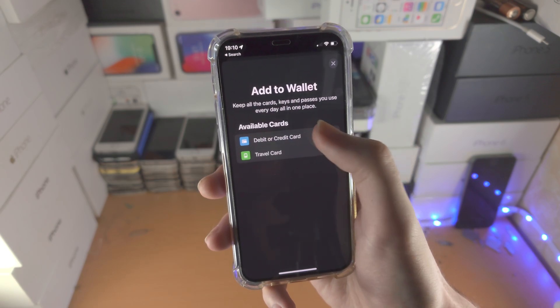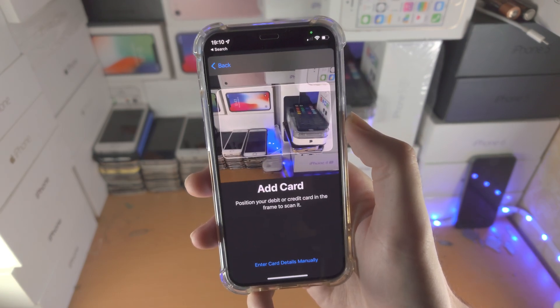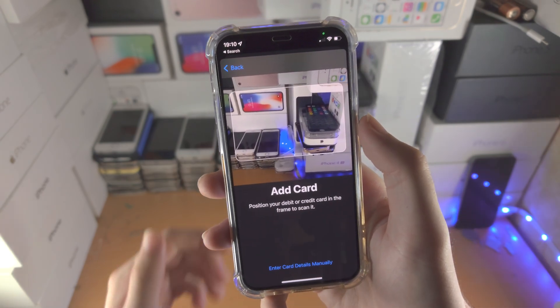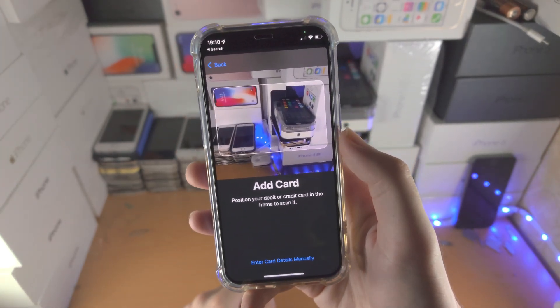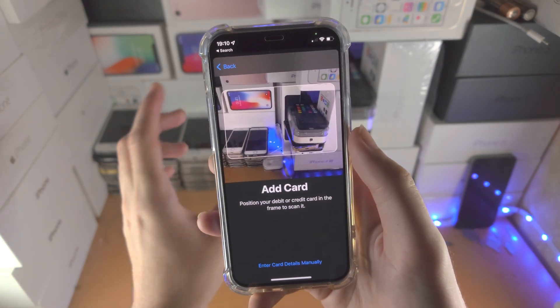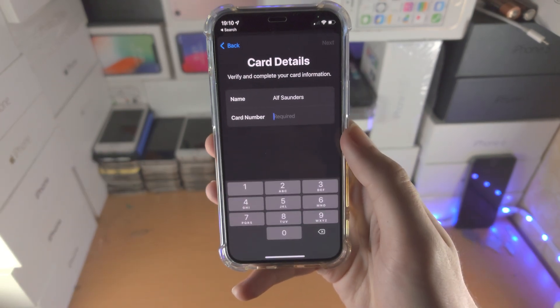Tap on debit or credit card, tap on continue, and now it says 'Add Card'. From here you place your card in the frame — place the front side, not the back side. If your card is not in the conventional layout, maybe the numbers are on the back, or you're having issues, just tap on 'Enter card details manually'.